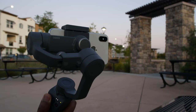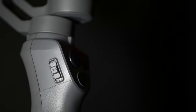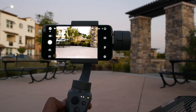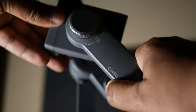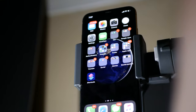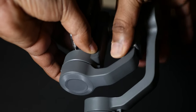Next, there is a joystick for tilt and pan control. Finally, the zoom button lets you zoom in and out. The gimbal can also rotate. A key feature is the phone holder — you can rotate it vertically and horizontally, which is great for Instagram, TikTok, and Facebook videos.